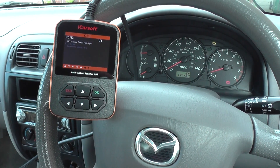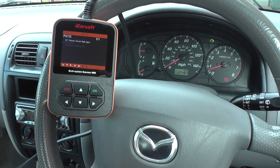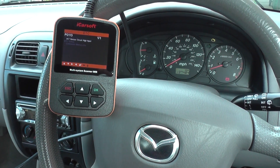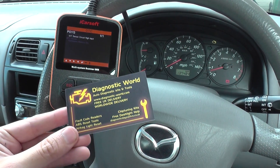Hi guys, thanks for watching this video. It's a short demonstration of the iCarSoft i909 kit, available from the website www.diagnostic-world.com.